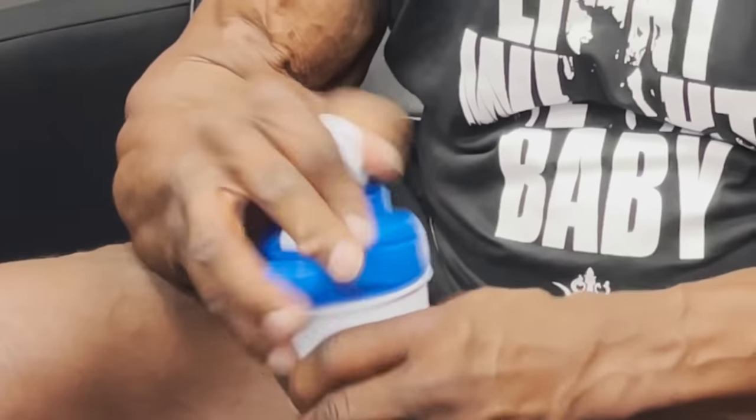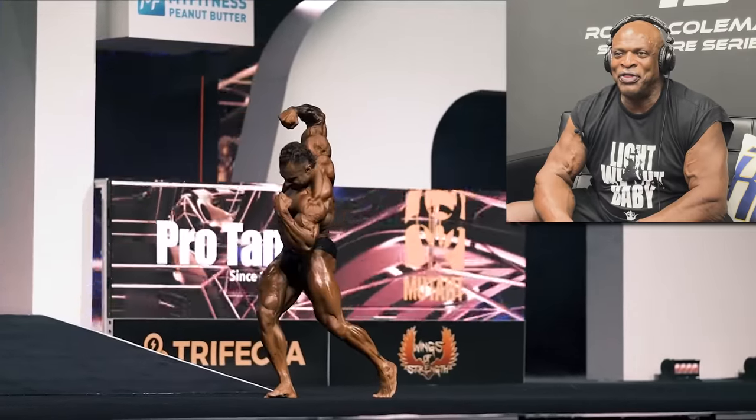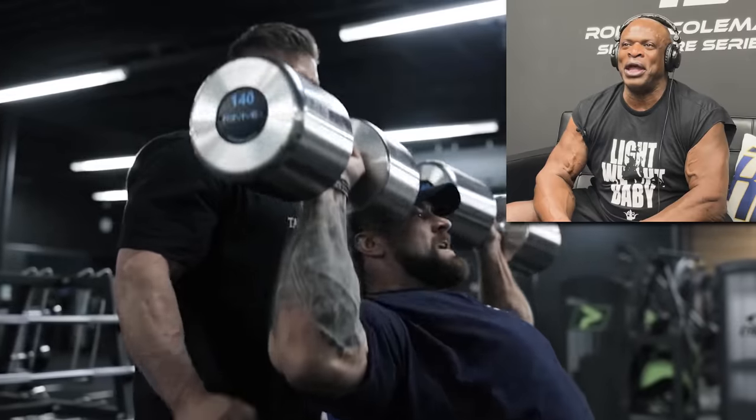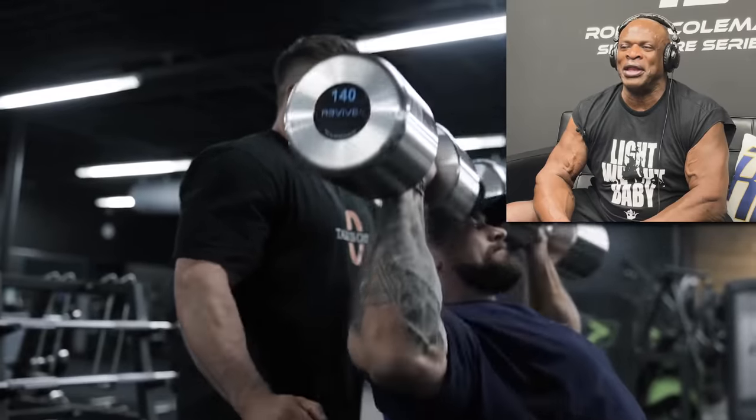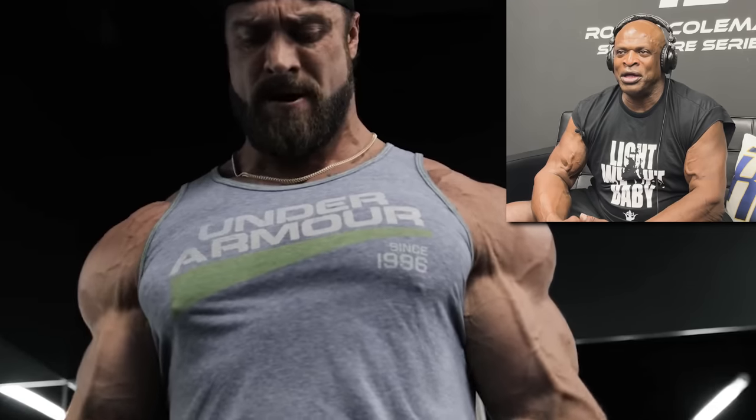Yeah, buddy. Mr. C-Bomb, what we got? Mr. C-Bomb in the house. Mr. C-Bomb doing his thing. Mr. C-Bomb in that light weight, baby. Light weight. Like it ain't nothing. C-Bomb got some strength there. Playing with that weight like it ain't nothing.